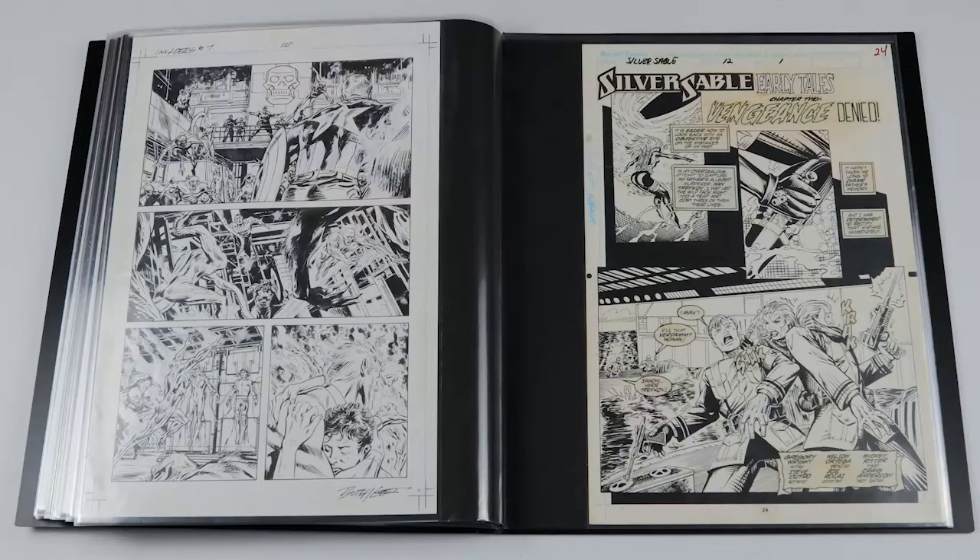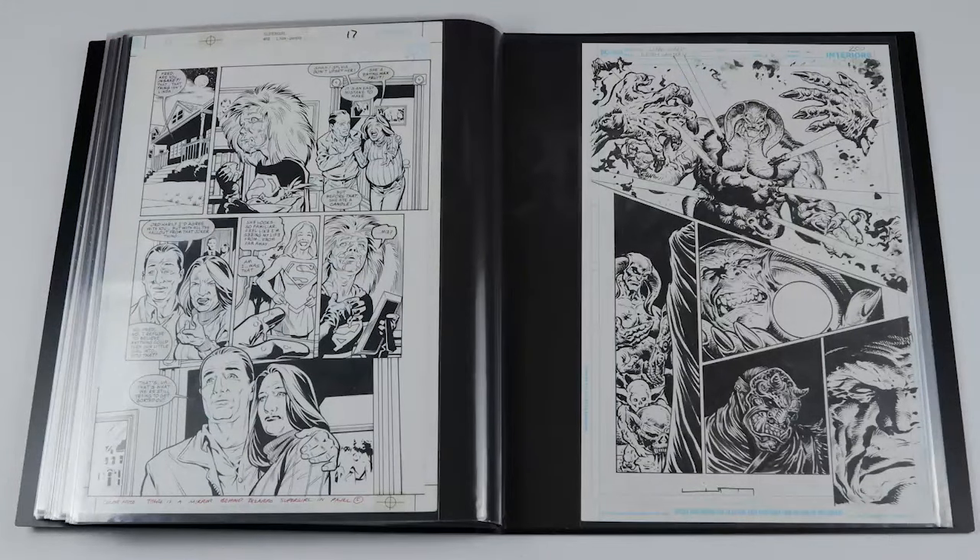Next we've got a Butch Guice Invaders number seven — if you haven't read this Invaders series, it's a really good read. You've got basically all the Invaders there: Spitfire, Toro, and Red Skull at the top. Then I've got a Silver Sable title page by Mickey Ritter and Gregory Wright — really happy I could get a title page from Silver Sable. Then we've got a Supergirl Bizarro page by Leonard Kirk and Robin Riggs — I really like how that page looked. And then a Green Lantern page from Liam Sharp, no Green Lantern on it but it reminds me of his new project — I love that style of artwork.